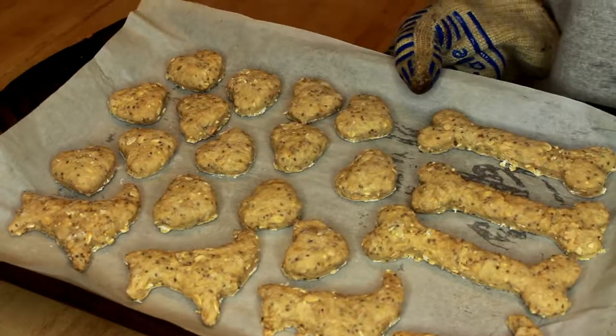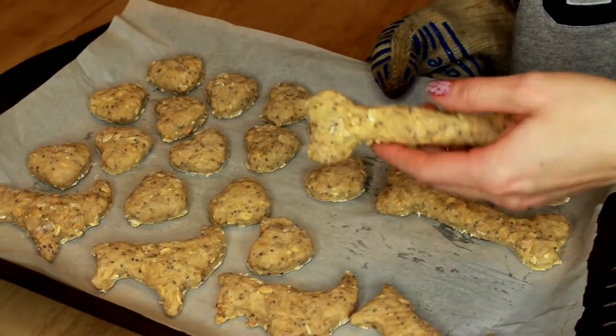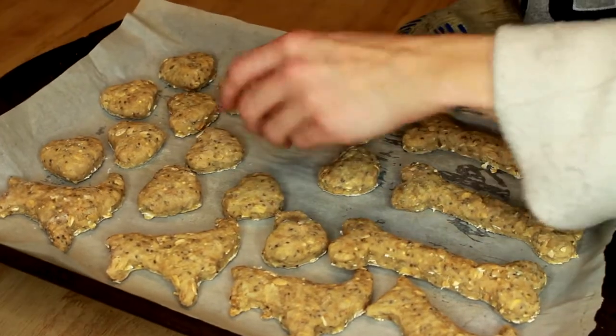A few minutes later, our cookies are out of the oven. We have our little dog cookies, dog bones, and little heart-shaped cookies. They're really easy and actually really fast to make. I love them because you know exactly what's going in the dog treats since you're making them yourself. If you have a dog like mine who suffers from horrible allergies, there's a million things your dog can't eat — I really like these dog treats because my dog isn't allergic to any of them.